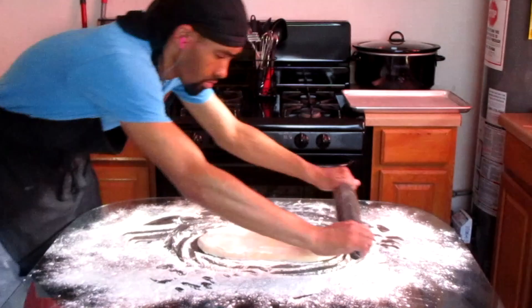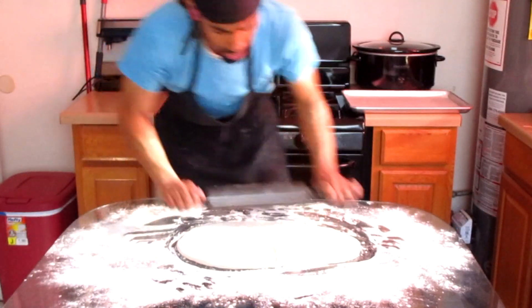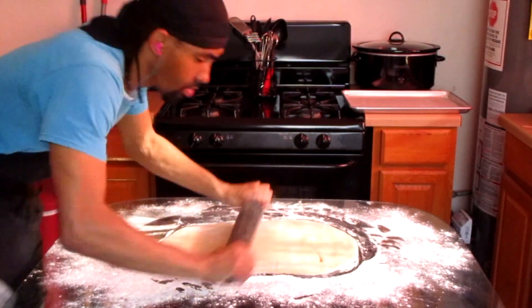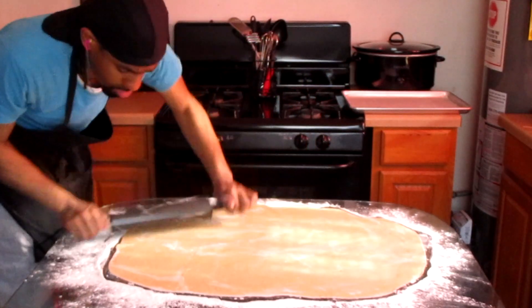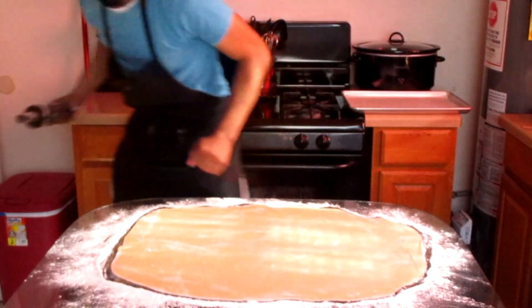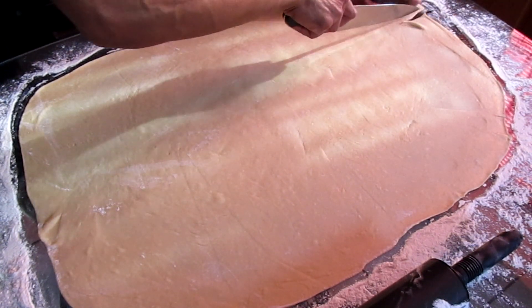Now I'm going to take my rolling pin and roll the dough out into a large rectangle — it's a really big rectangle. Now I'm going to cut the dough into three strips.